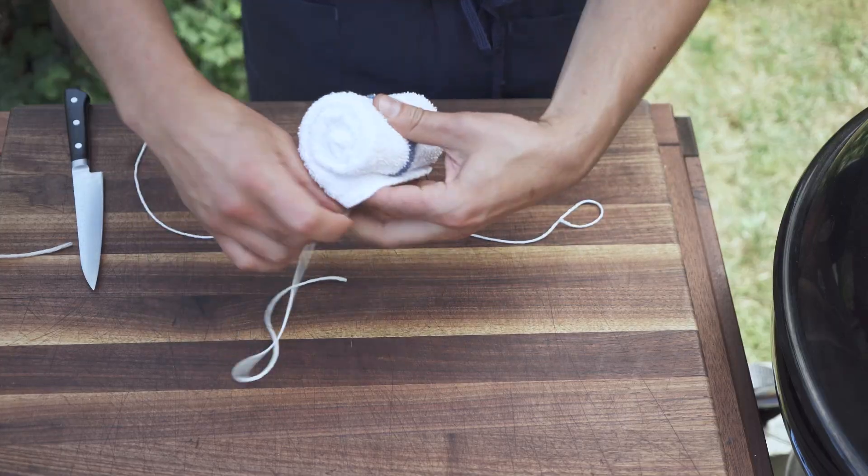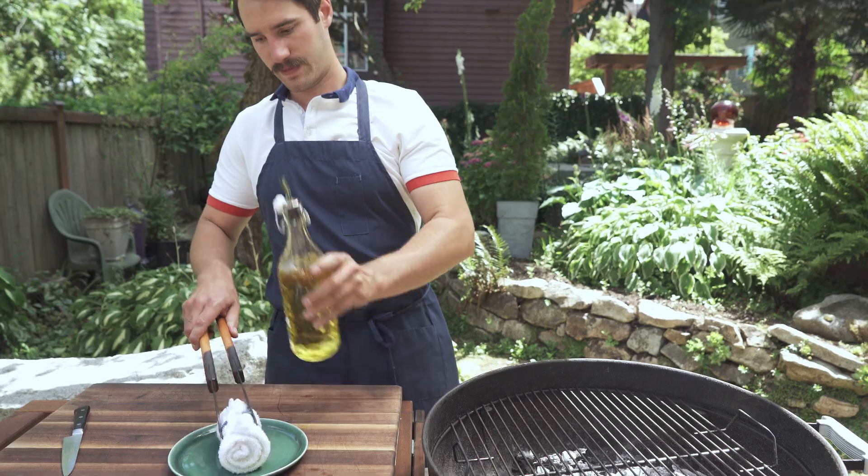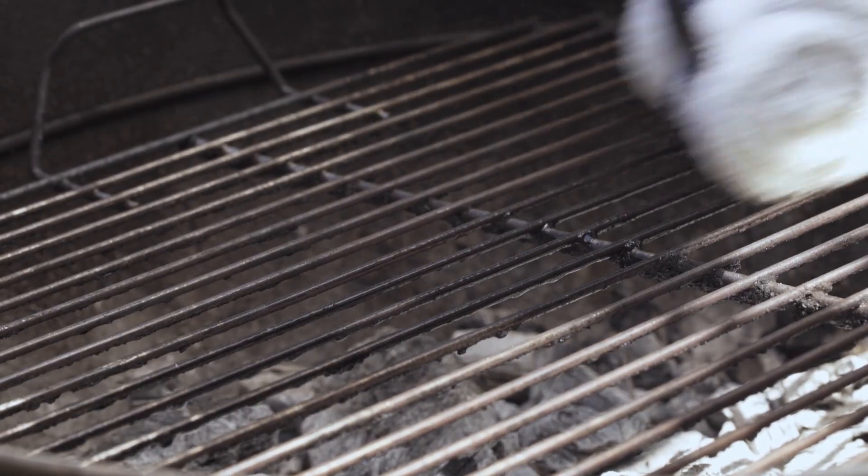If you're in a pinch and you don't have a wire brush or something, you can just use a wad of tin foil or whatever — that'll get the job done for the most part. The last thing you're going to do is take a rag, tie it up into a little roll, get it nice and oily, and with tongs or something, wipe the grill while it's ripping hot with that nice oily rag.